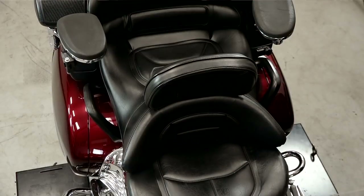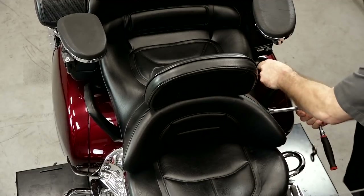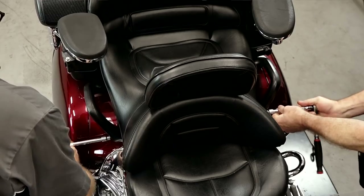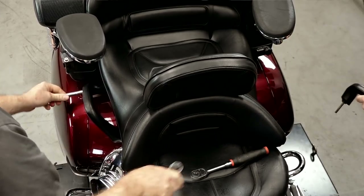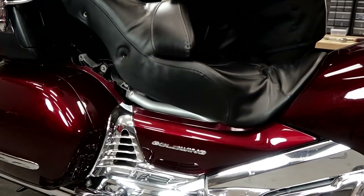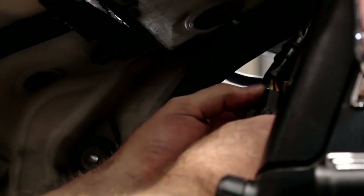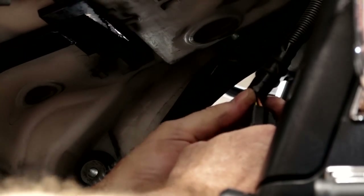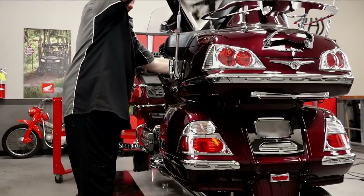Step number one, let's get the seat out of the way. That's just going to be a 6 millimeter Allen. There's going to be four bolts back where the hand grips are. Once we get those four out, the entire seat will just lift up and then back and out. Now just pull this section up, back it out. There's one electrical connection right here — I think that's going to be for the seat heater. Go ahead and get it unplugged and now she should lift out.